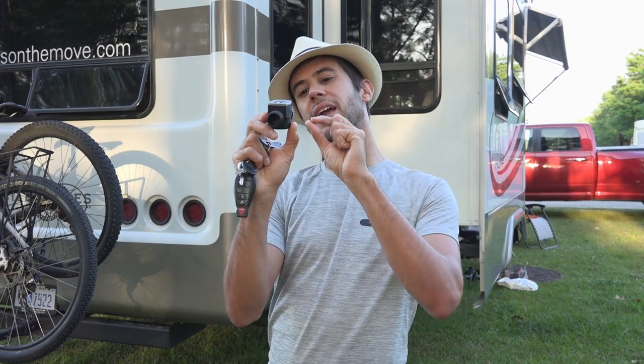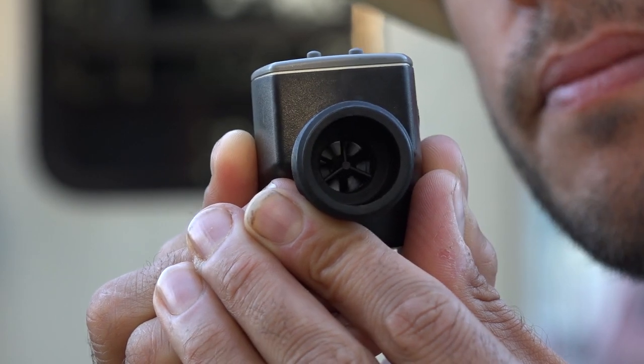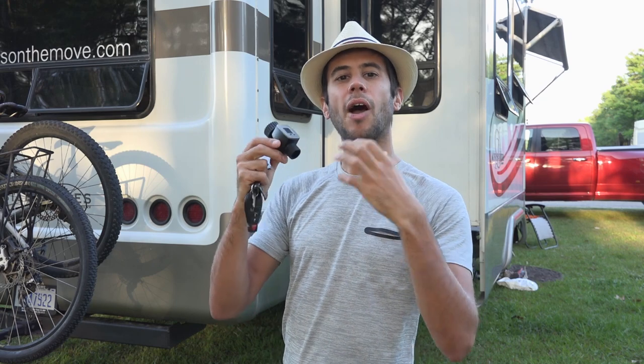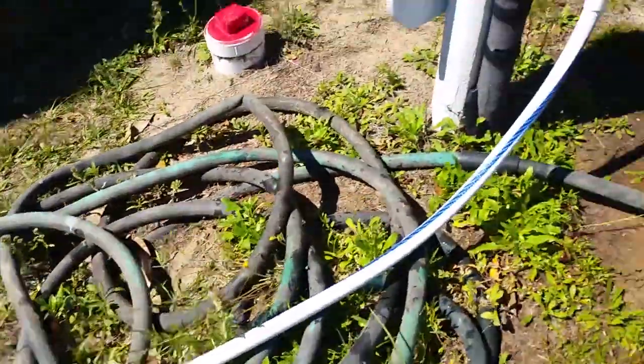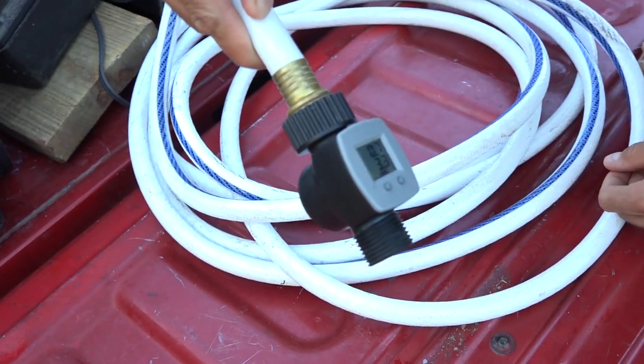The unit works by using a little tiny turbine inside that spins very easily. It probably uses the hall effect to determine how many revolutions it's made and figure out the water flow that way. You can either use this inline by connecting it to a spigot with your hose on the other side, or you can use it at the end of your hose as well.